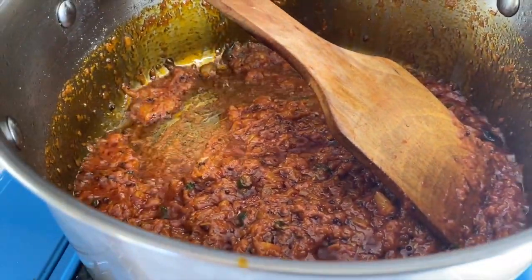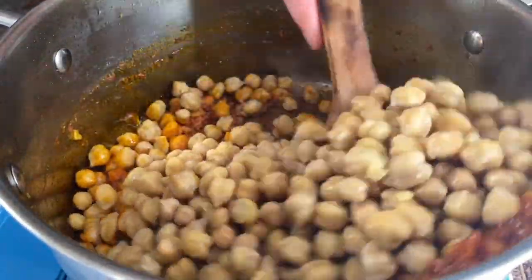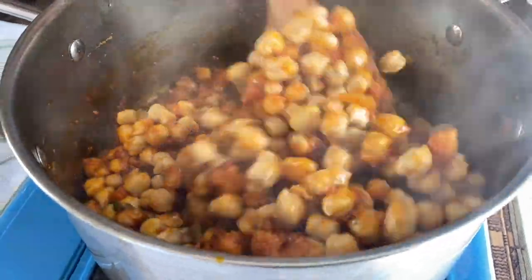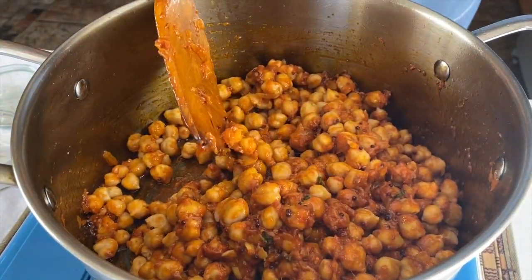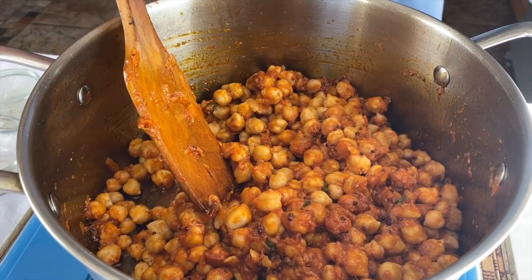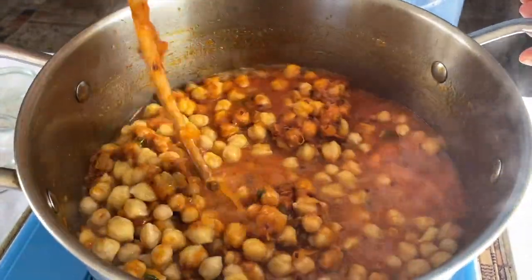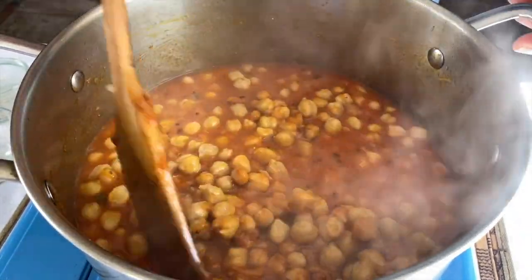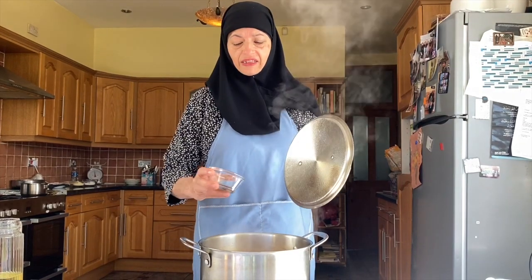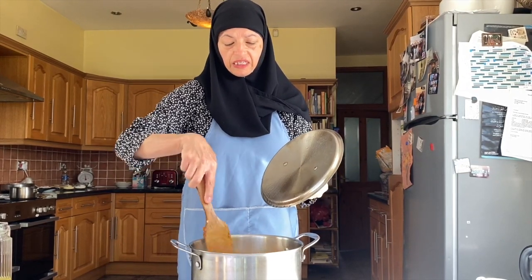Now I'm going to add the chickpeas. Get those coated. Then I'm going to add about 400ml of boiling water — boiling just to save time. Bring it to the boil, then cover the pan and leave it to simmer on a very low heat for at least about 20 minutes. This has been cooking for 10 minutes. I'm going to add the cloves, the peppers and the cinnamon that I've roasted and crushed in the pestle and mortar — just sprinkle that on top. Give it a good stir and let it carry on cooking.